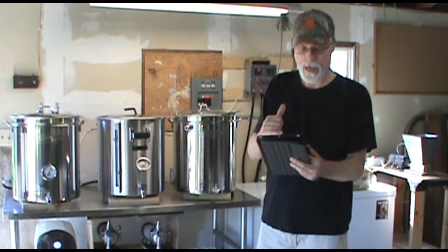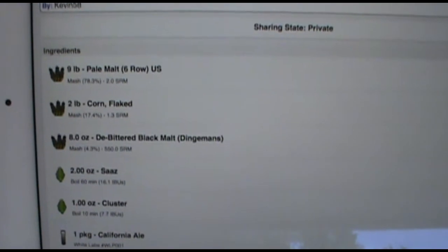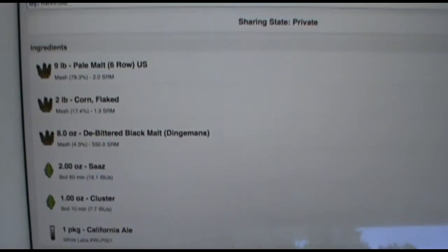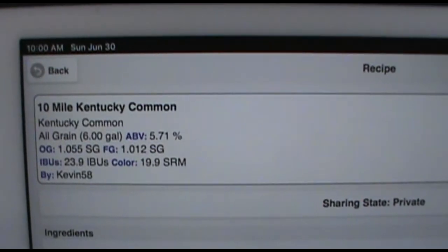What we've got here is nine pounds of six-row malt. I've also got two pounds of flaked corn and eight ounces of — the recipe called for debittered black malt, but the homebrew store was out of that, so I got black prints. I've got two ounces of Saaz hops, and I've got one ounce of cluster. And I'm using California ale yeast.